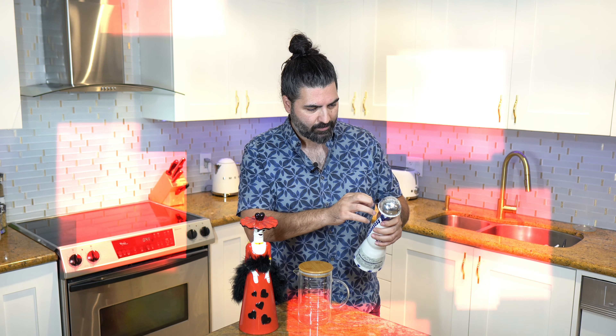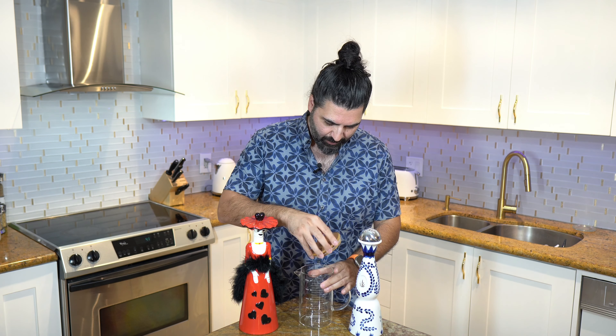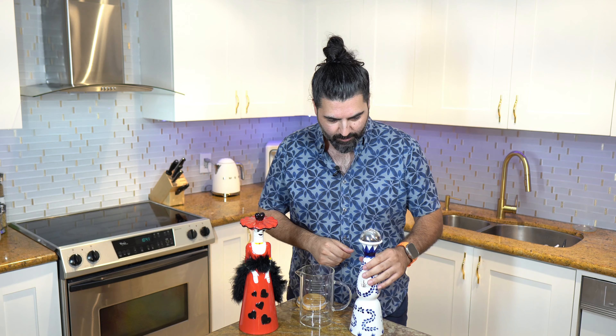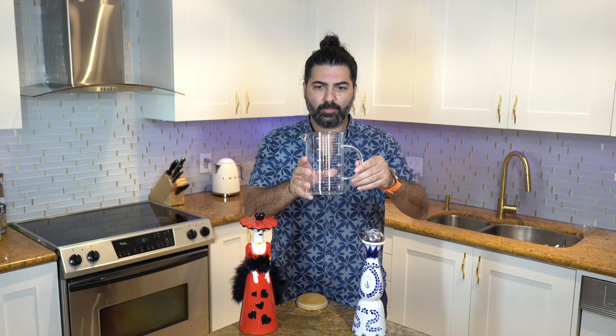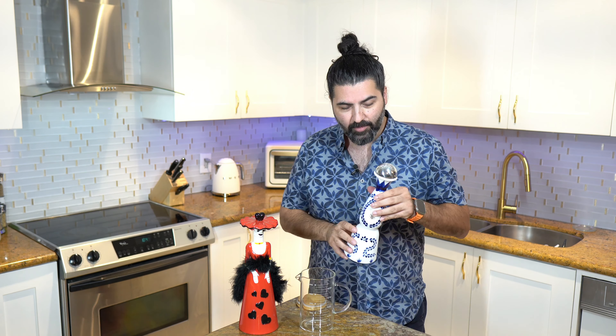Let's get this open — all on camera. Everyone can see I'm taking it off for the first time. Got that open. Let's open up the glass measuring cup. You can see this goes up to 1,000 mLs, so there's plenty of room for testing.